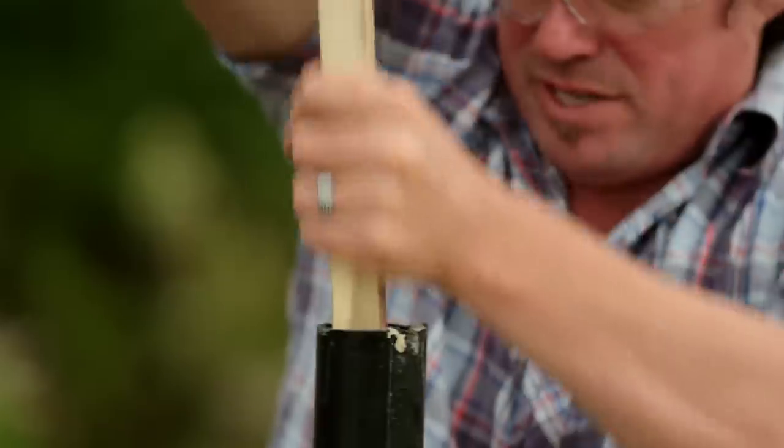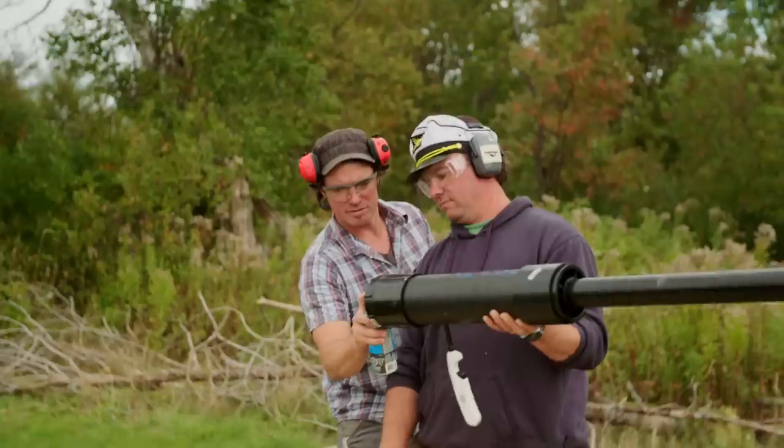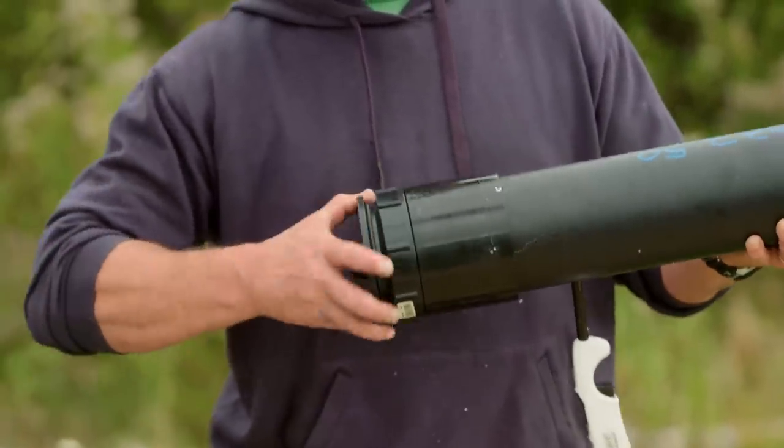Now we're just making up a little muzzle loader here to pound the potato in. We've got a little bit of ether here that we're gonna use as our propellant. We're just gonna fire a little spray in the barrel here, put the cap on, hit our igniter and see what happens.